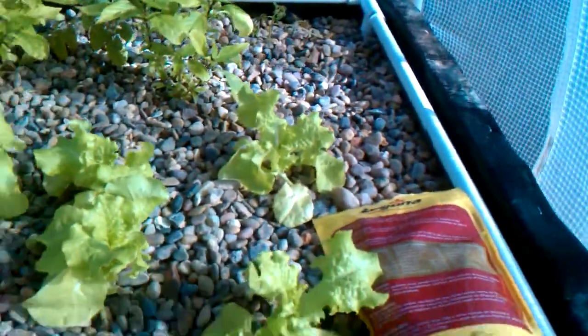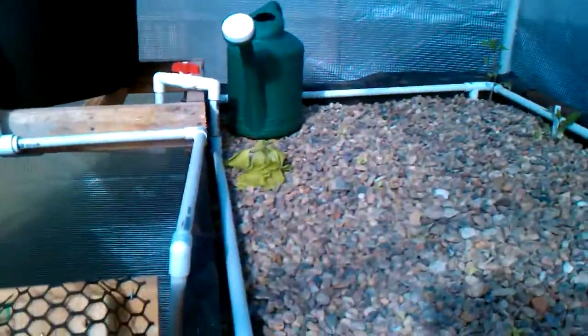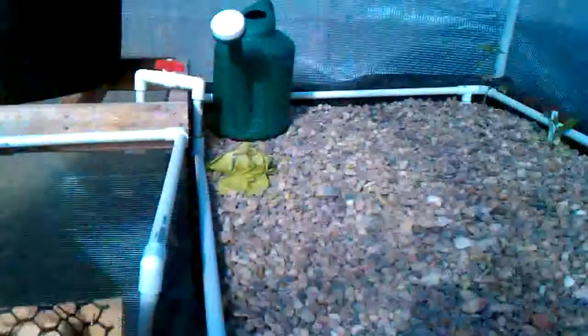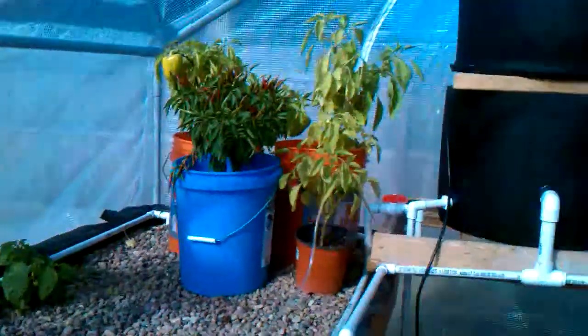Everything's looking really good. You can see lettuce is growing, basil is good, almost all the tomatoes look good - a few of them just don't look great but the rest look pretty good. You can compare the growth to the previous video if you want. That's actually just a clipping that fell off the pepper plant in the back, so I just stuck it in there to see if it would root. Here's some cabbage. This tomato like exploded - it loves it in here. Peppers are doing good too.